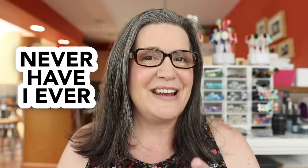Welcome to an installment of a new series here on my YouTube channel called Never Have I Ever. Hey everyone, it's Kathy Zilski. Welcome back to my channel and the craft slash dining room.